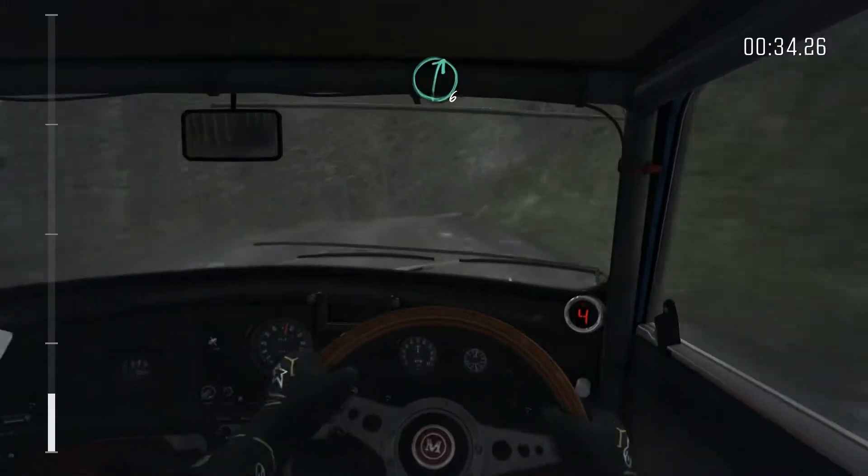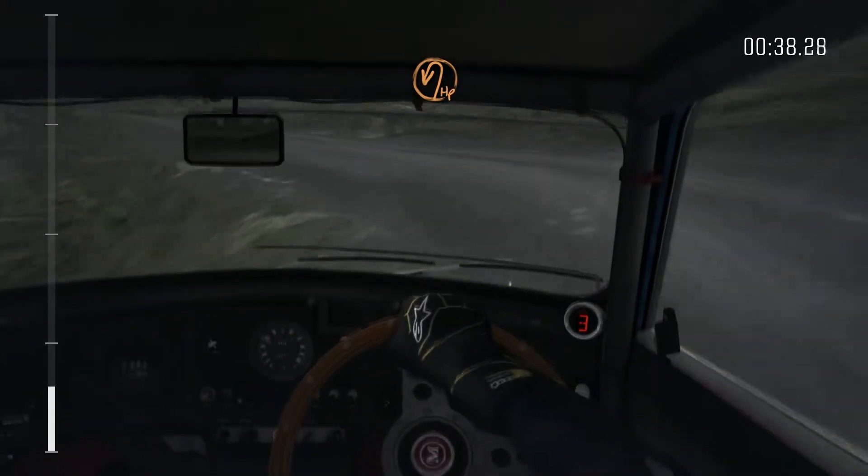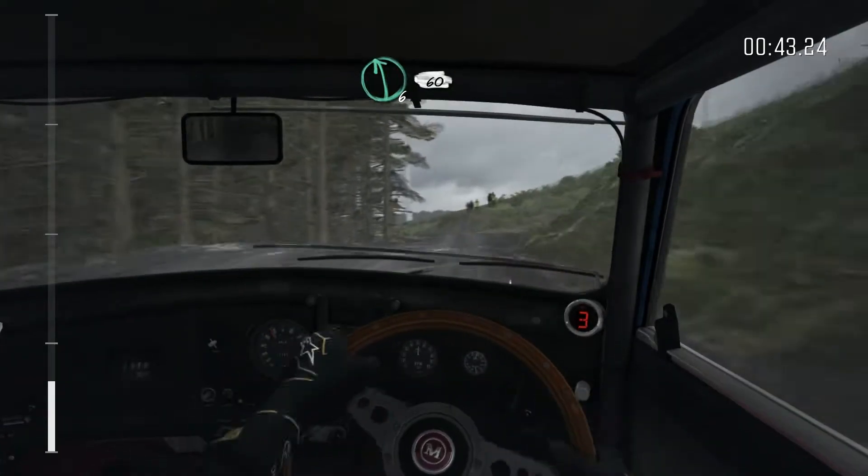Into right 6, long over crest. Into hairpin left, crest. Right 6 over crest. Into left 6 over crest, 60.